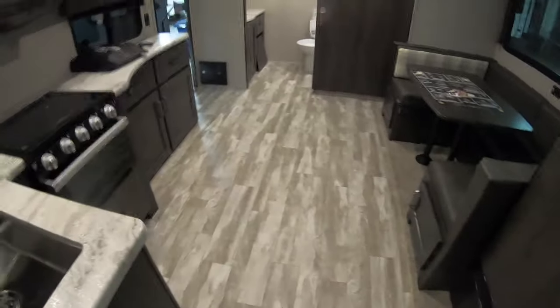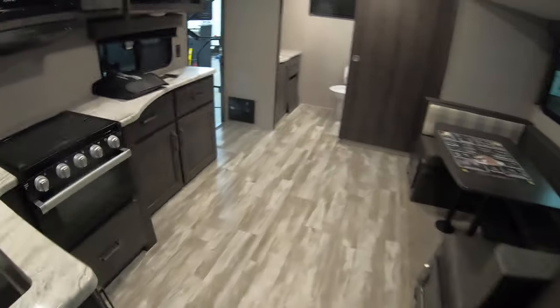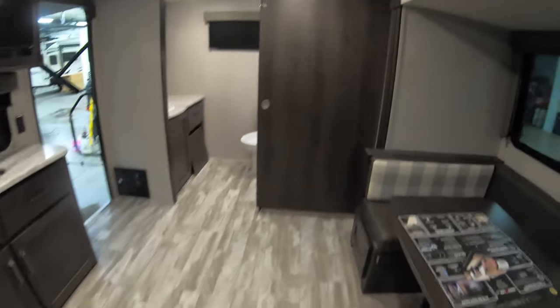Another great thing about Grand Design is that all of the heat vents go through the walls and cabinets, so there are no floor vents — which keeps stuff from collecting on them and blowing all over your coach.